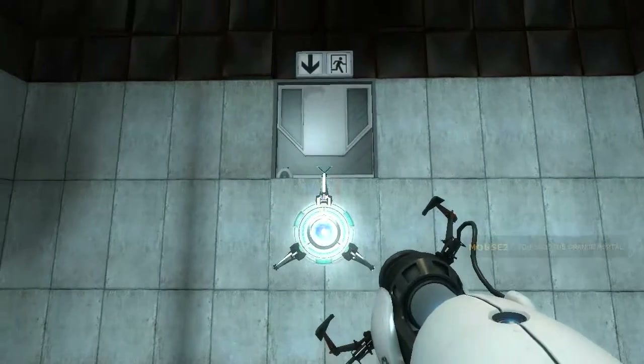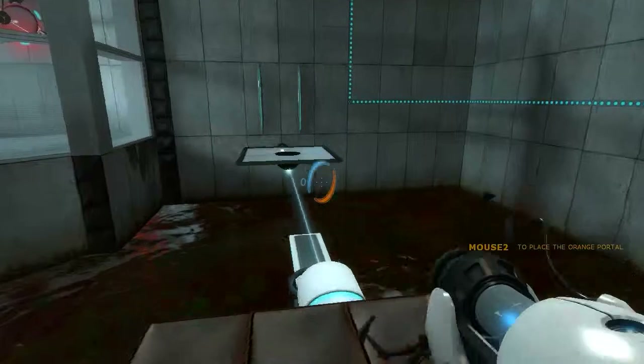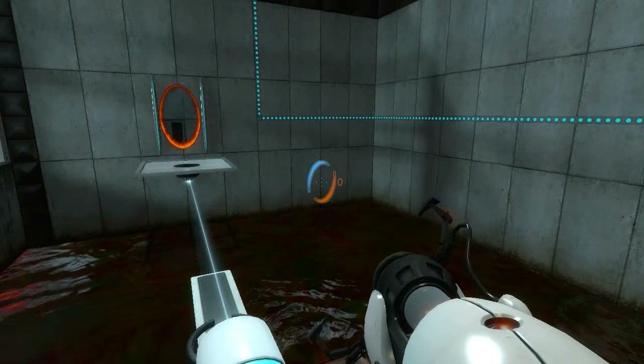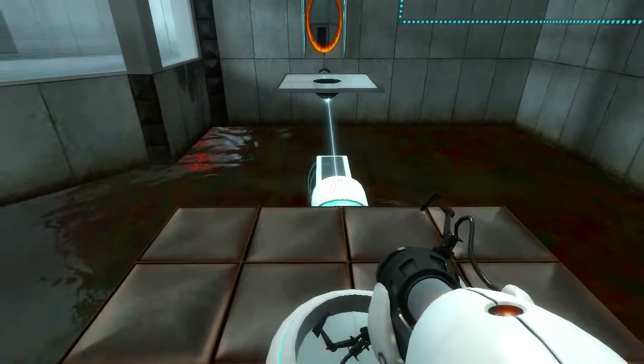The device has been modified so that it can now manufacture two linked portals at once. As part of an optional test protocol, we are pleased to present an amusing fact. The device is now more valuable than the organs and combined incomes of everyone in this facility.